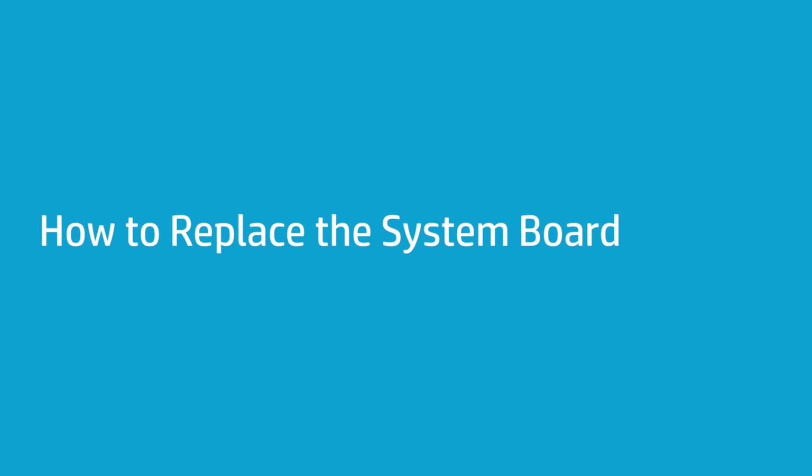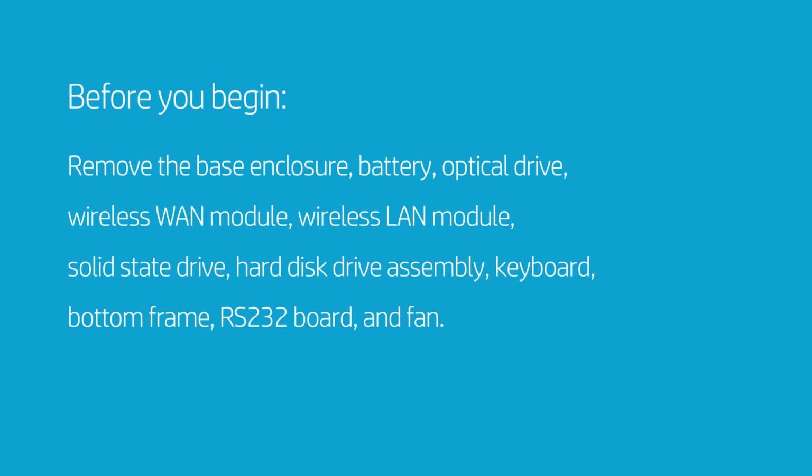How to Replace the System Board. Before you begin, remove the base enclosure, battery, optical drive, wireless WAN module, wireless LAN module, solid state drive, hard disk drive assembly, keyboard, bottom frame, RS-232 board, and fan.